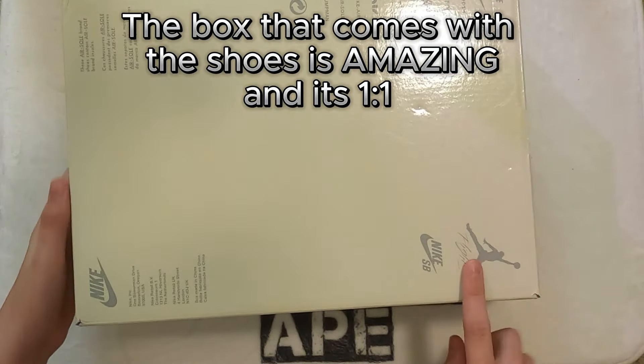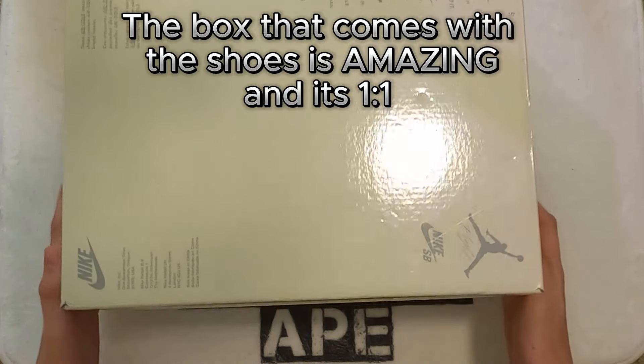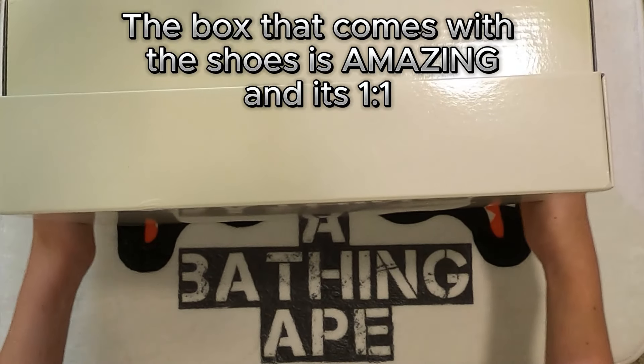The box that comes with the shoes is amazing, and it's one-to-one.